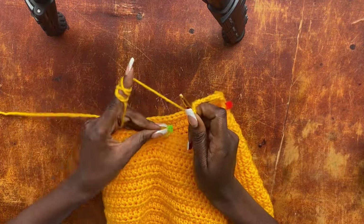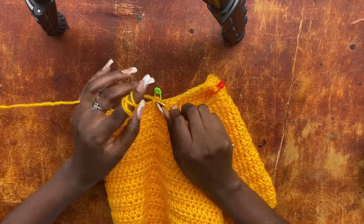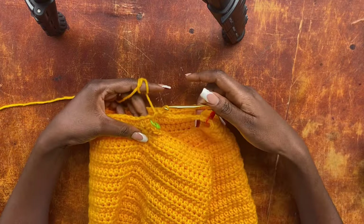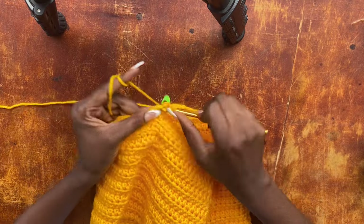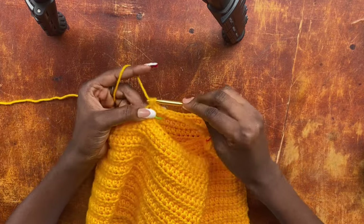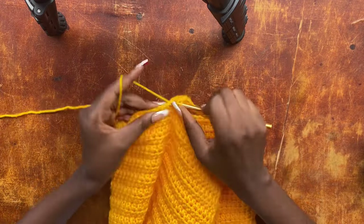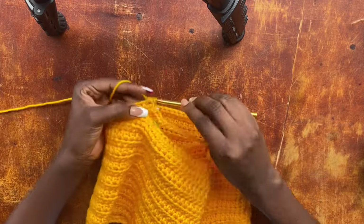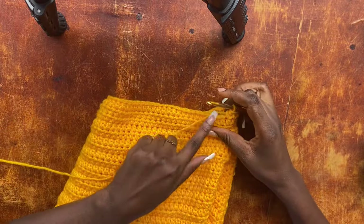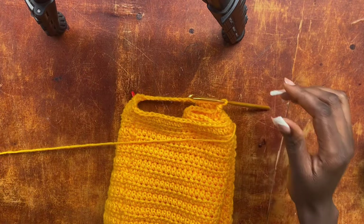Now attach that chain-10 bridge to the other side. Yarn over, get into the marked stitch on the other end, pull through a loop and work a half double crochet. Work another half double crochet — matching the two we worked on the other side before the bridge. From here, work one half double crochet into every stitch all the way around clockwise until you reach the end of the row.